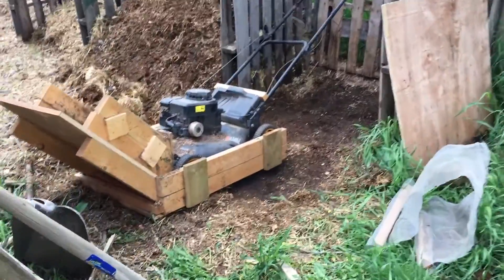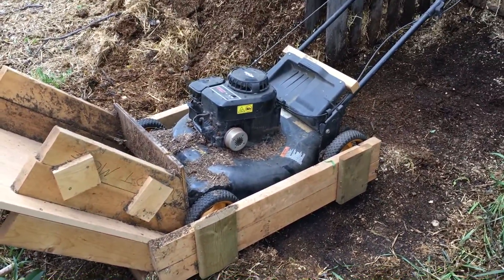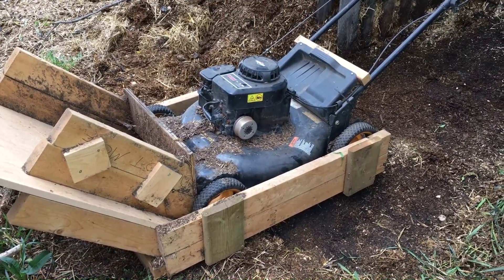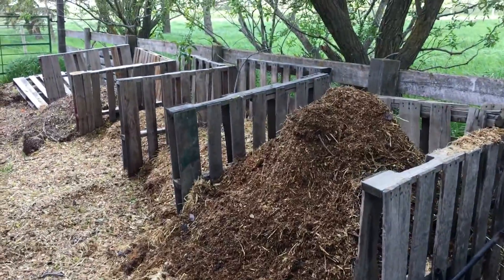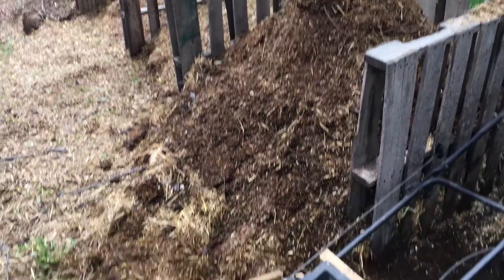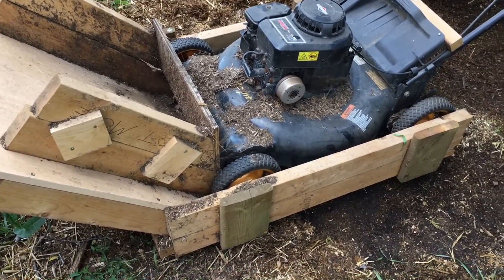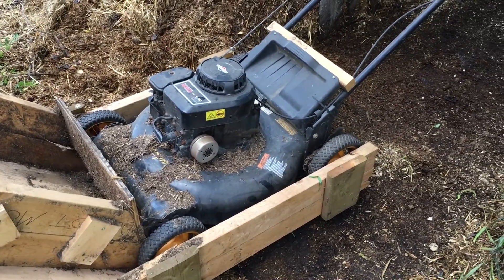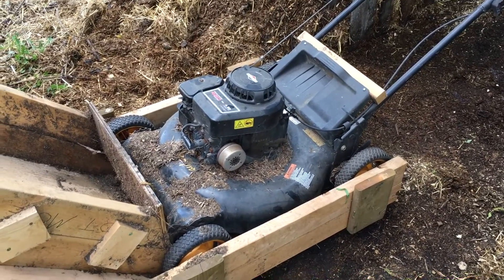We're here with another exciting video — the Recompostinator 2019. No revisions from the 2017 model; in fact it was just stored last year, we didn't actually use it. We have a ton of compost to get rid of. For those of you not familiar with the Recompostinator, long story short it's a trash-picked mower that doesn't really have any resale value.